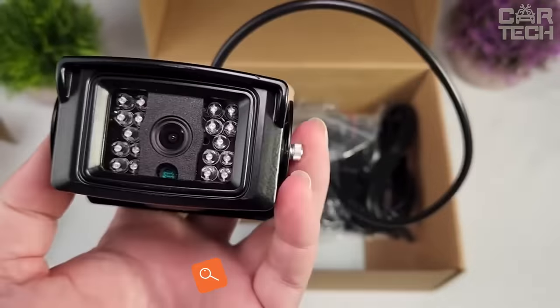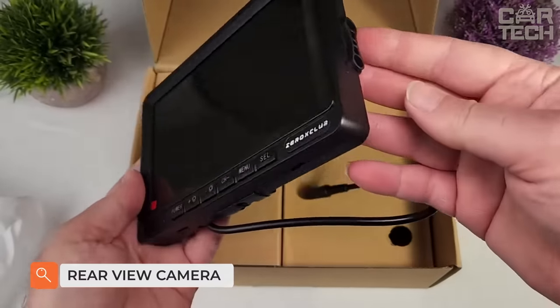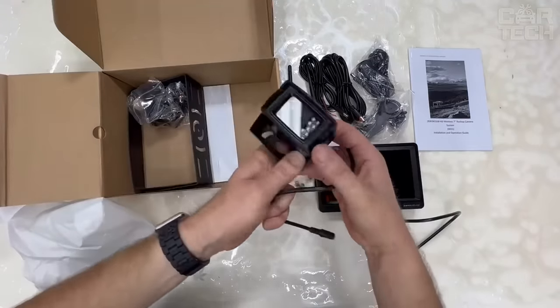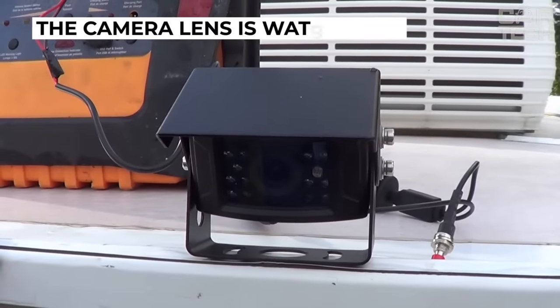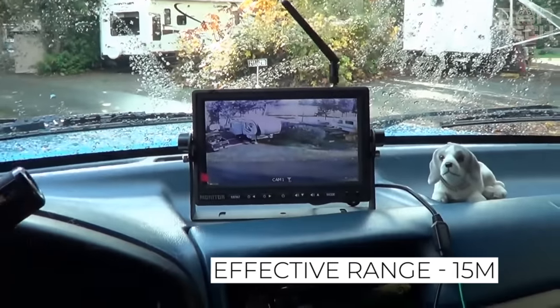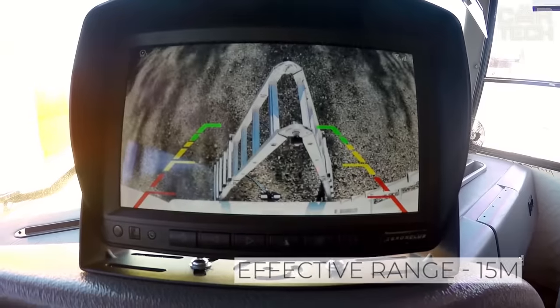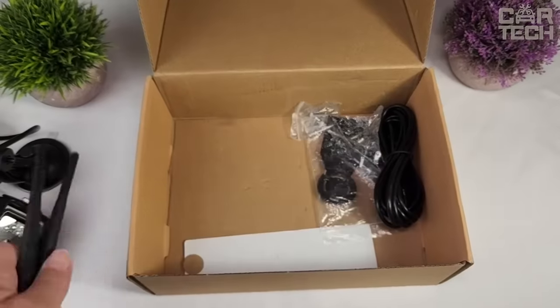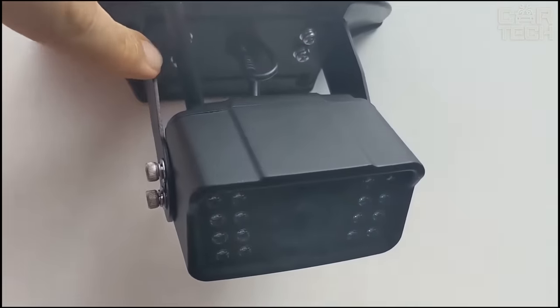A wireless camera with night vision function transmits the image to a 7-inch LCD monitor and can be installed in cars and trucks, including trailers. The camera lens is waterproof. The mount allows you to adjust the viewing angle. Effective range is 15 meters. The LCD has two outputs and allows you to view files in DVD, VCD, and TV format. Supply includes the monitor, camera, two antennas, power cable, and remote control.